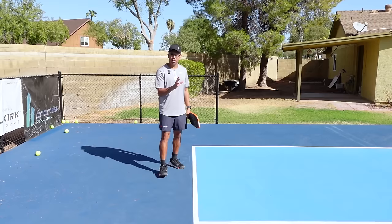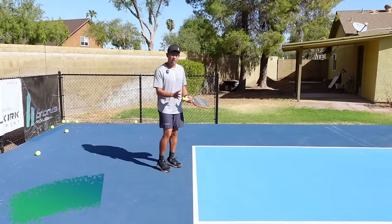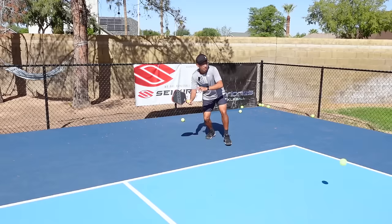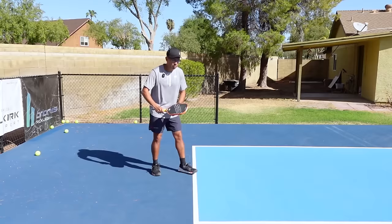Now let's hop right into the technique, which is probably the most important. If we're trying to hit topspin, the way we create that is swinging up on the ball. If you could get one thing from this video: your swing path has to come up. A couple of key other elements are your backswing and how you hold your paddle. For your backswing, we want to keep it fairly short. I see players trying to go out there and hit their topspin drops but taking their paddle back like a ground stroke.